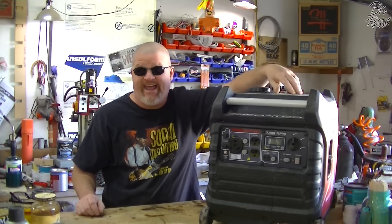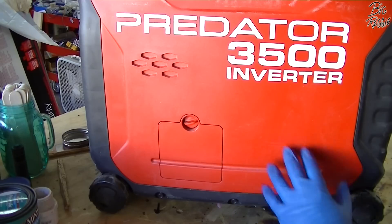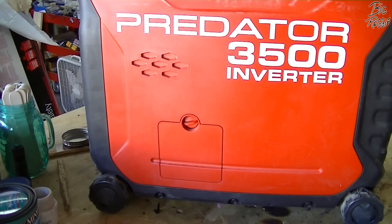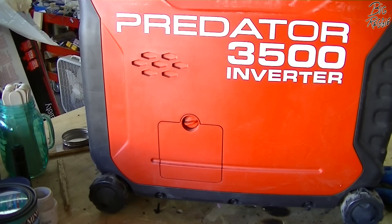I'm going to be starting this generator up, but I do have both of the shop doors open and a circulation fan running, so there's lots of ventilation here.